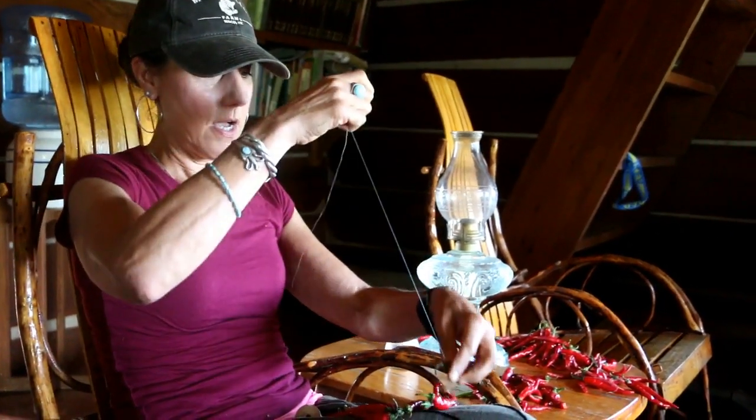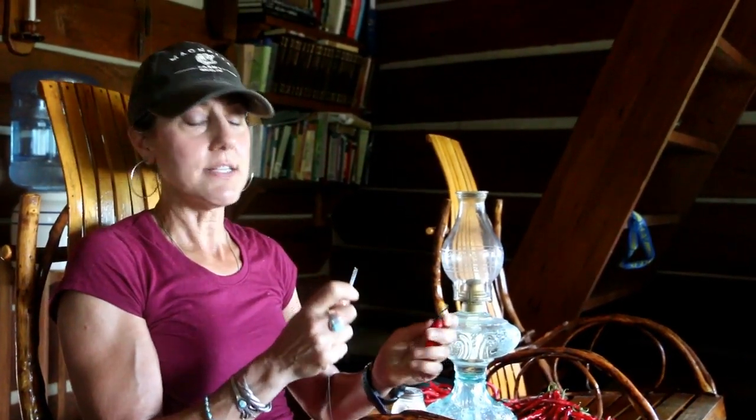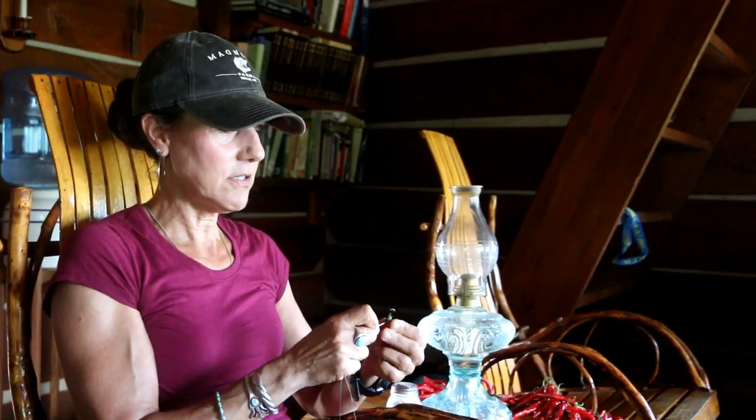I am stringing up my cayenne peppers and this is like one of my favorite things to do because cayenne pepper is my favorite herb. It is the herb of the year — we'll link that above because we did a video on that — but cayenne is awesome.